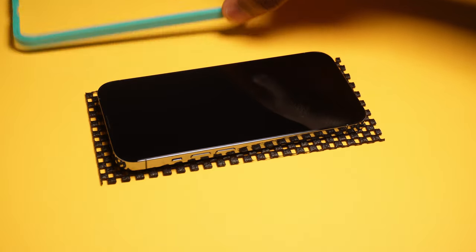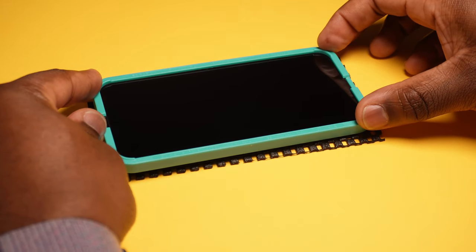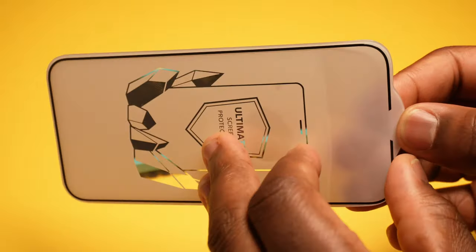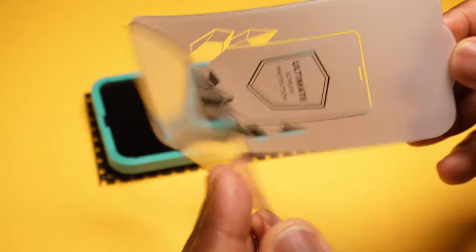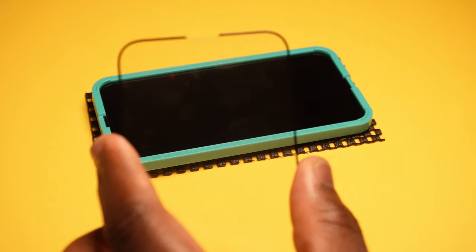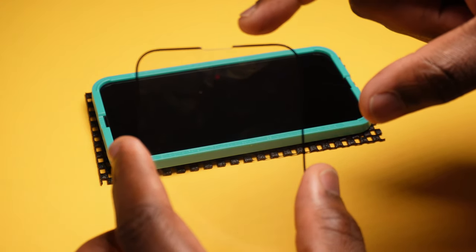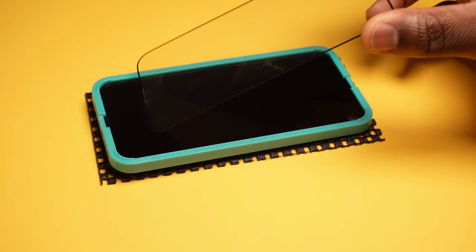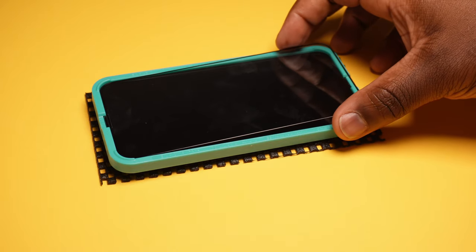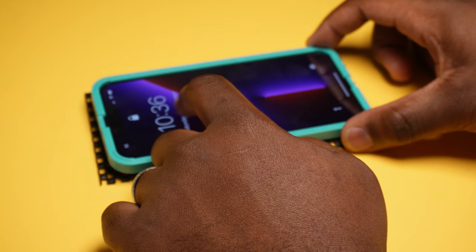Put the frame over the phone and press firmly in place. Unpeel the screen protector from its backing being careful not to touch the newly exposed surface. The fingerprints you can see on there are from the top surface which can be cleaned later on. It's easy to spot the top of the screen protector as there is a groove to accommodate the iPhone's speaker at the top. Make any final checks for dust and then place the top edge of the screen protector inside the frame at the top of the phone and lower into place.